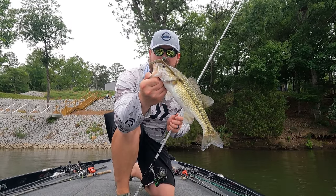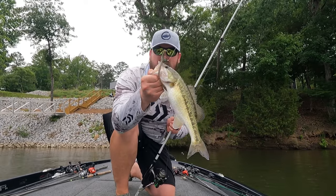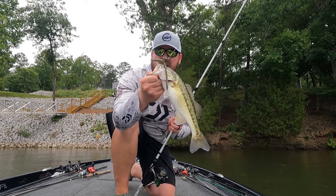Make sure you know how to throw a shaky head and you have the right rig. You'll catch fish anywhere in the country, anytime.